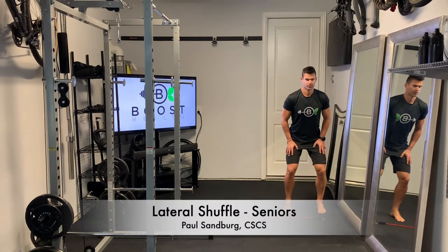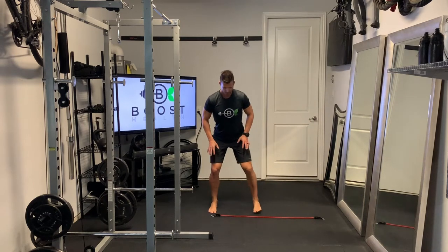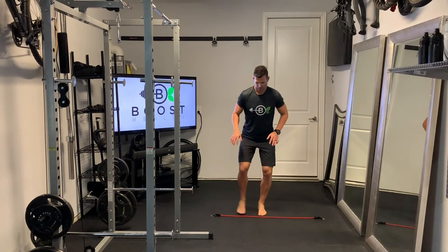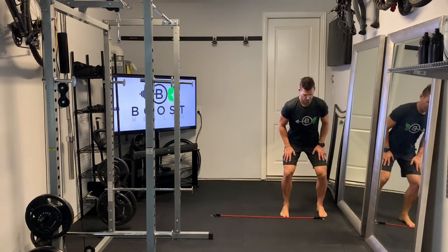Here's another lateral agility drill to get our heart rate up a little bit. We're just going to shuffle laterally, feet together. You can use a little rope or line on the floor for reference. And just do a little mini squat as we get to the other side.